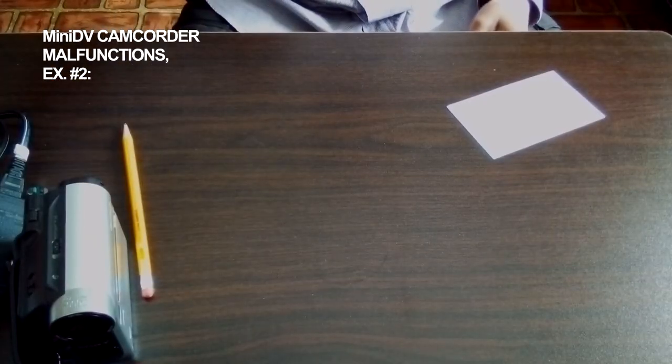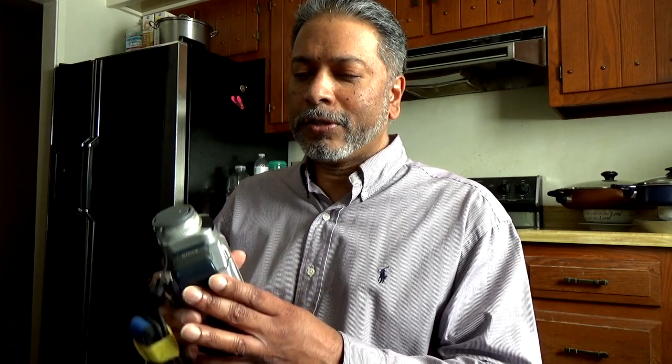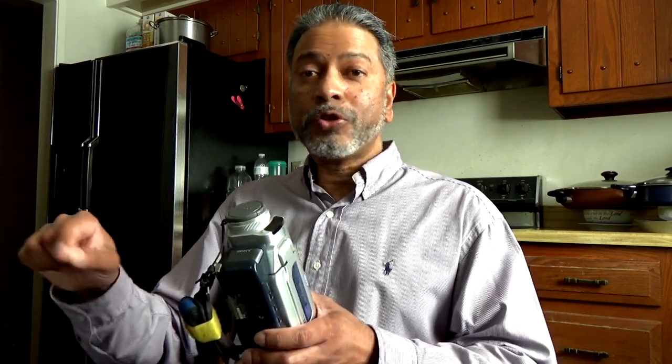We're going to be looking at two different cameras that I've been having problems with, and they're both mini DV format. The first one is a Sony DCR-HC52 Handycam, and the second one is a Sony DCR-TRV17, also a digital Handycam. These are both older models — mini DV is an older digital format that records to tape.